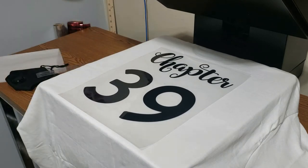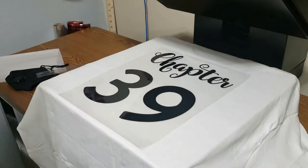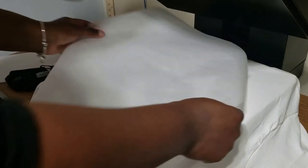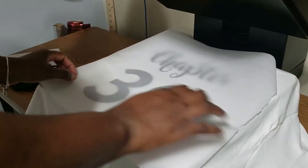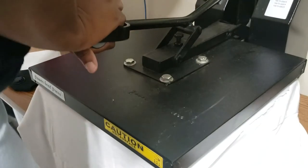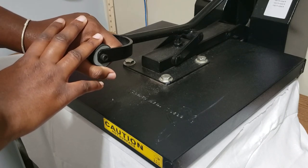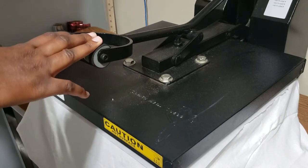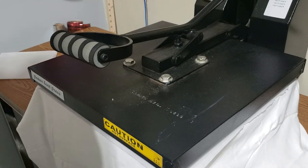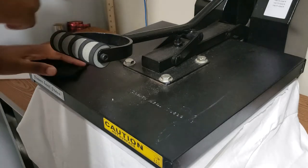After you decide you like the placement, get another sheet of parchment paper — or a Teflon sheet or pillowcase, whatever you use — and press it down on top. Then you press it. I have my heat press on 320 degrees Fahrenheit for 15 seconds.